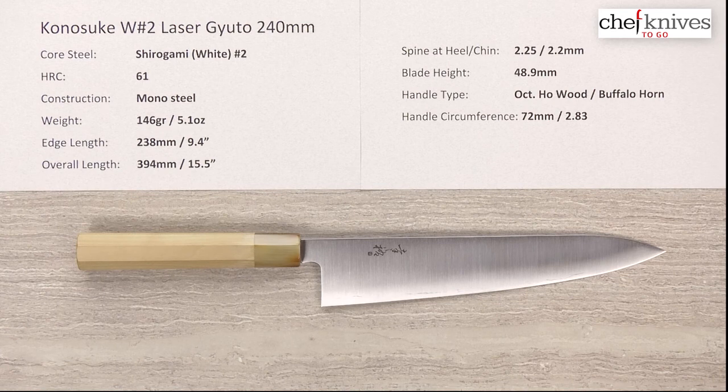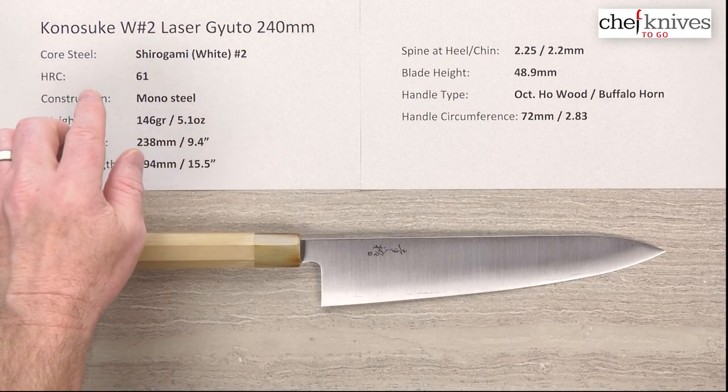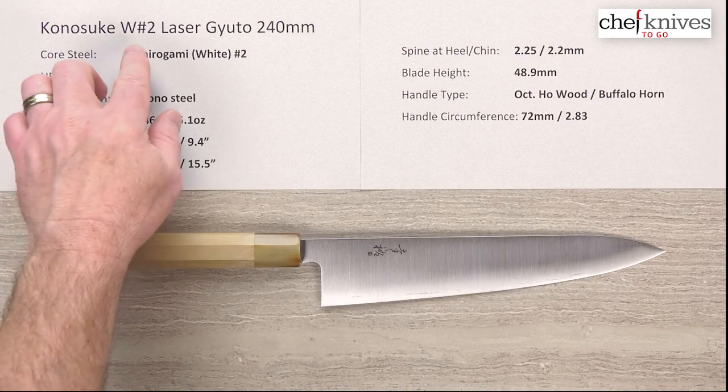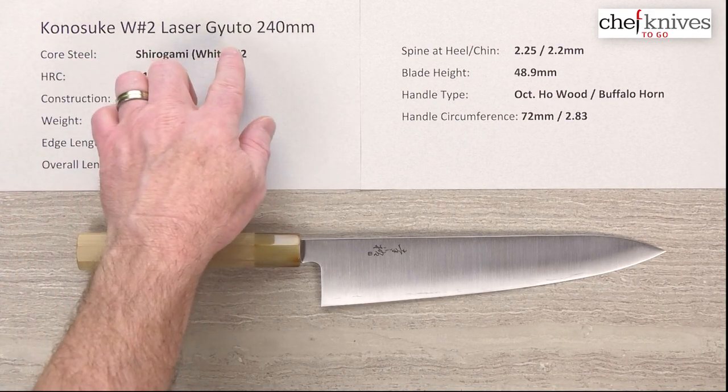Steve Gamache here with another Chef Knives To Go Quick Look product review. What we're looking at this time is the Konosuke Laser, and they've got different flavors of steel. This particular line is the Shiro Gami or White Number Two, and this is their 240 millimeter Gyuto.